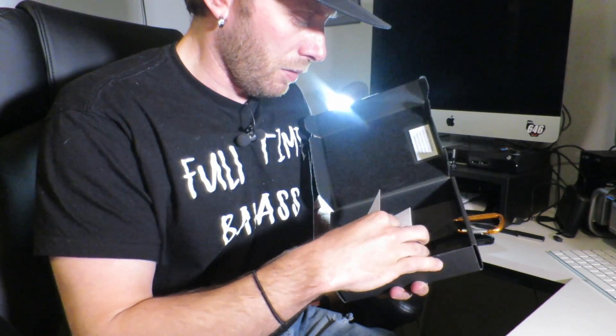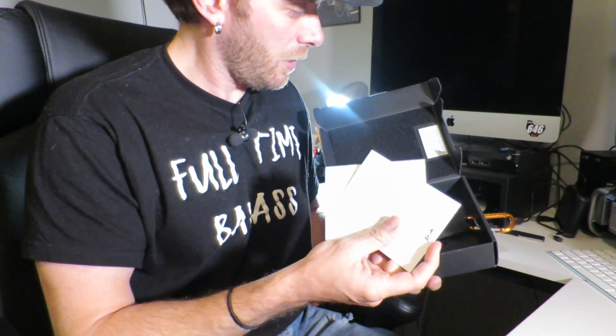We'll probably need to do a firmware update, which is like anything you get anymore, and there's warranty information and safety information. I'm not really going to fire this thing up in this video — I just wanted to talk about it for a moment or two as to why I bought one.